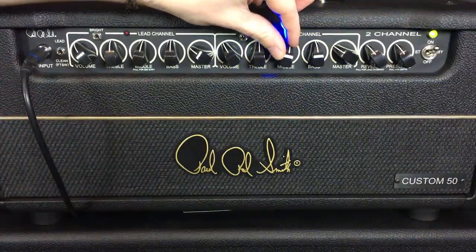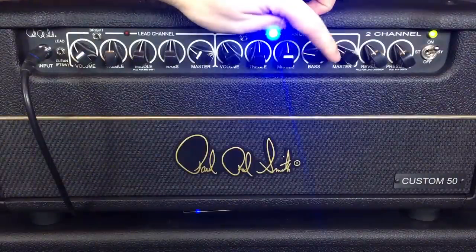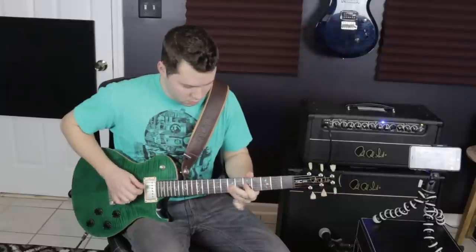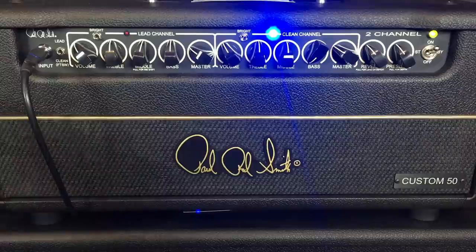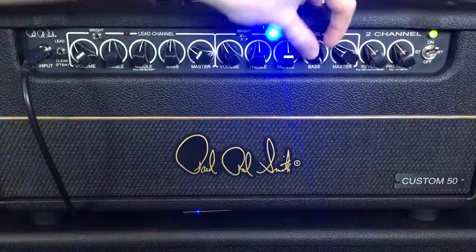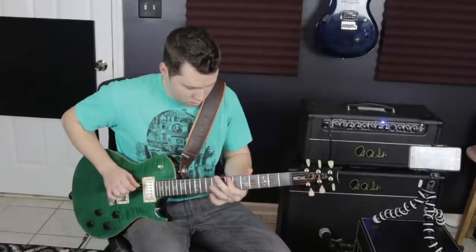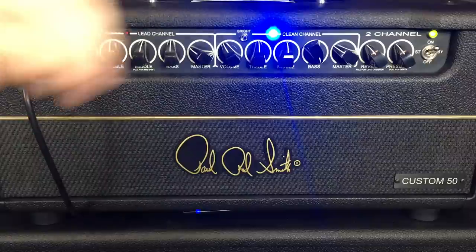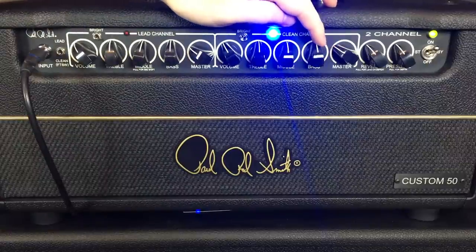So far, the treble is the setting that is seemingly more impactful. We'll pull out the bass and we'll push them up. The bass also, like the mids, seems to do what it's supposed to do.